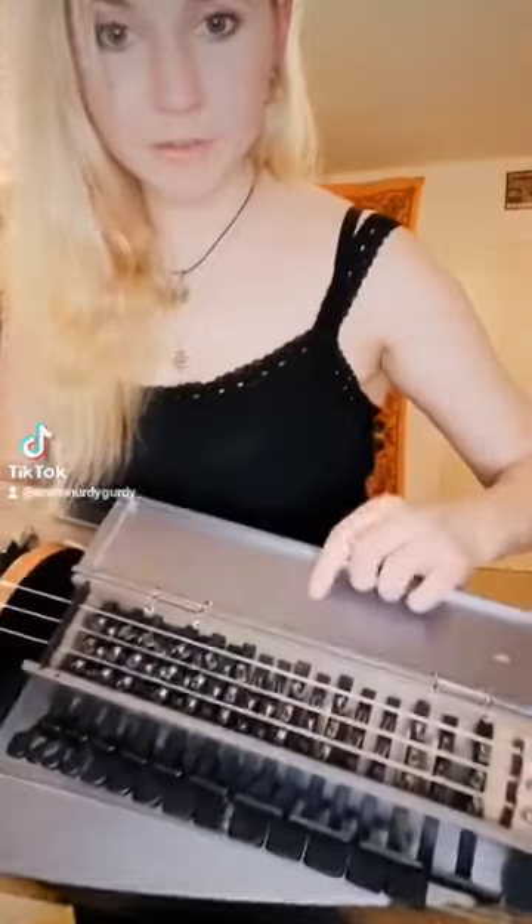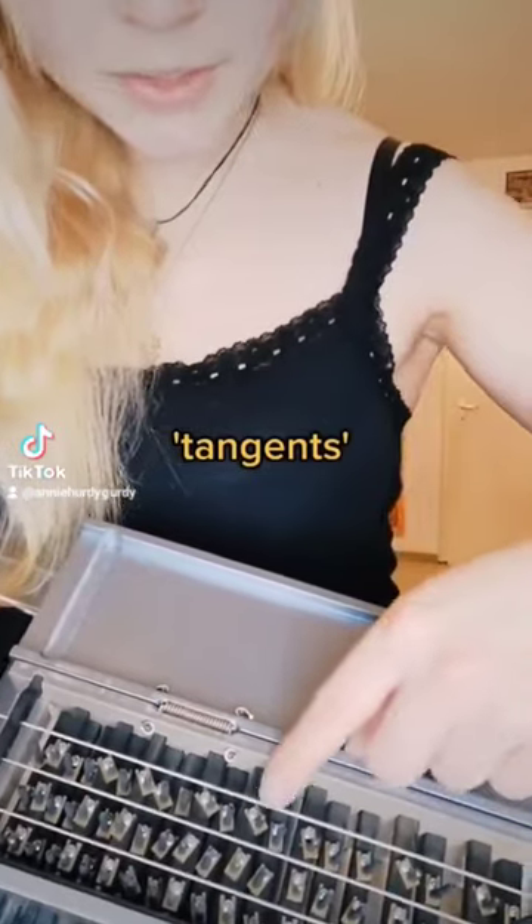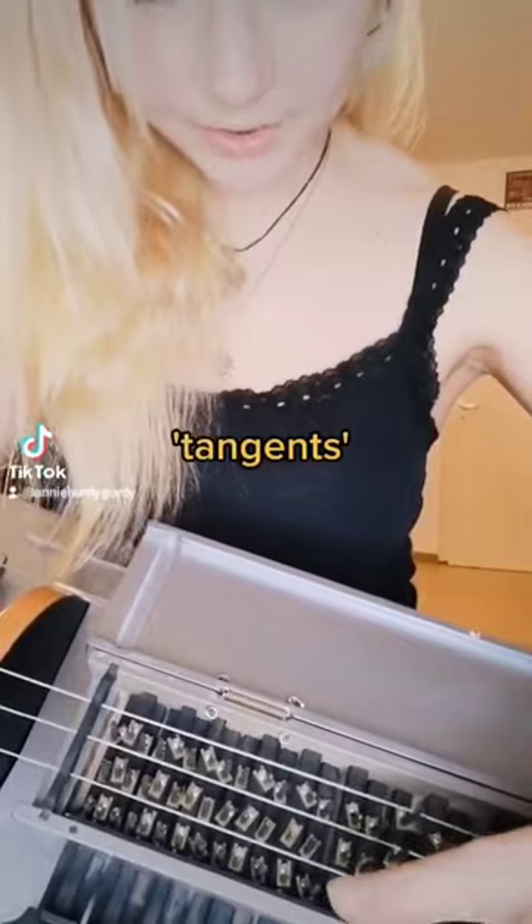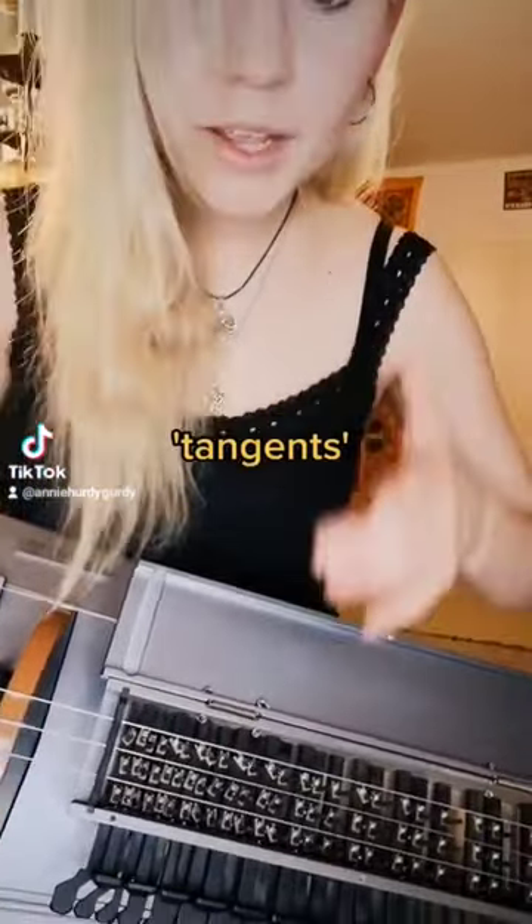But how do the strings and the keys make a sound? In the keybox, we have these little things — they are called tangents. And if you press them, they hit the string and make the string shorter. And that makes a different note on every string.